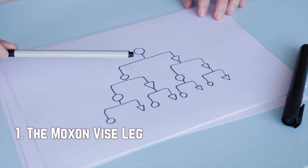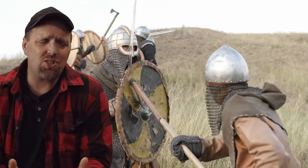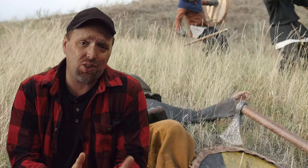By now you've probably heard of the Moxon vise. If you put the term in a video search, you'll see dozens of videos attributing a double screw vise — a vise with two handles that clamp stock — to a man named Joseph Moxon. Much like the adage that history is written by the victors, the invention of the double screw vise has been attributed to a man simply due to his documentation of tools.